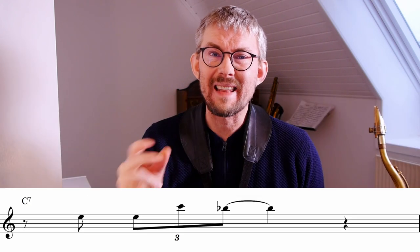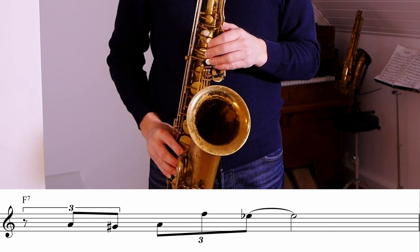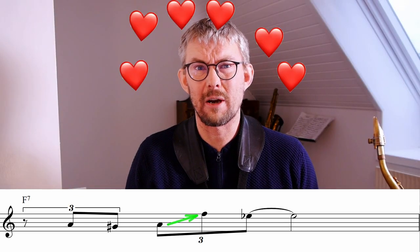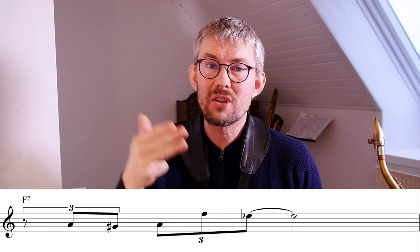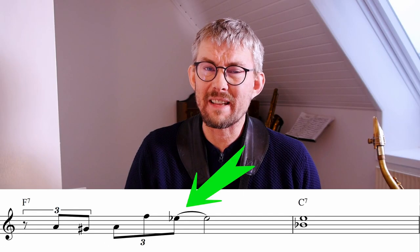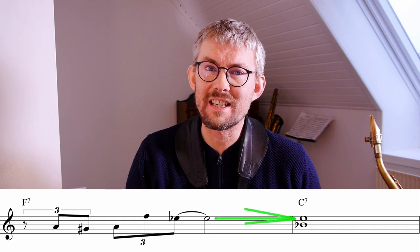In the second bar of 'Blues to Bechet,' Coltrane plays almost the same line as on the C7 — let's take this down an octave and get a really good look at it. The basic line is the same: Coltrane begins on the A, the third of the F7, he still makes the sixth jump, and he ends on the E-flat, the seventh of the F7. With almost the same line on the F7 as on the C7, he gets amazing leading tones towards bar three — the C7 again. The fourth degree to the first degree: the E-flat, the seventh of the F7, goes directly into the E, the third of the C7.